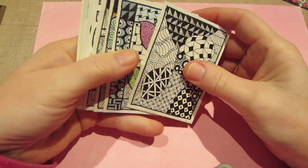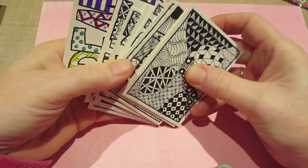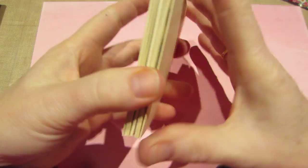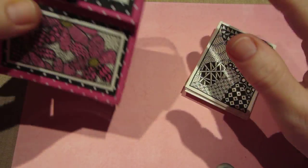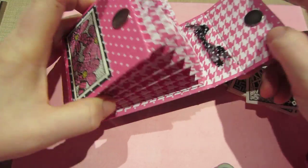Hello, it's Sarah and I've been playing. I shared these Zentangle ATCs I made the other day and so of course I needed a place to keep them, so I decided to make a little ATC holder.